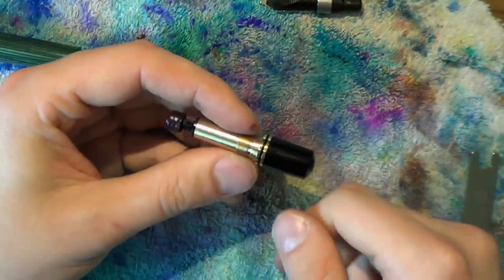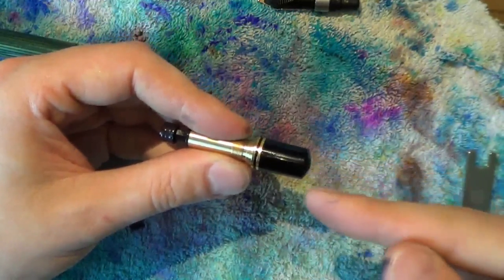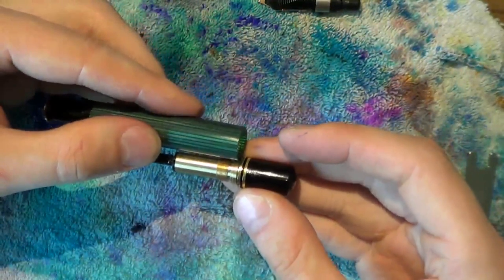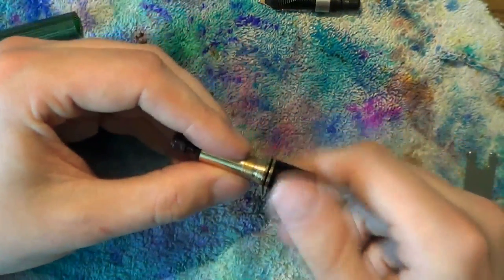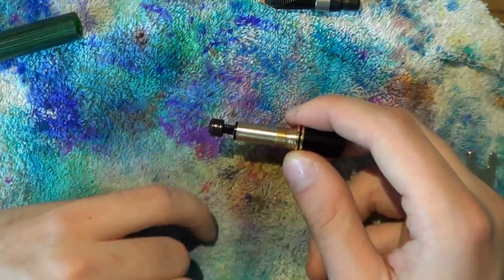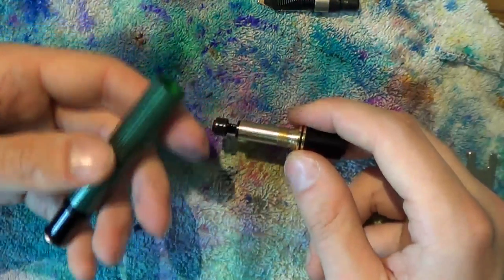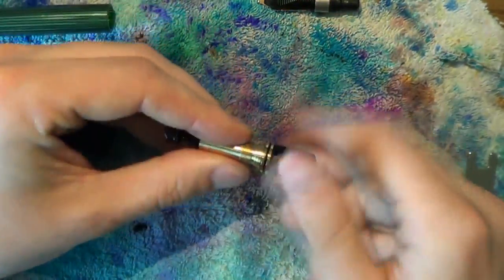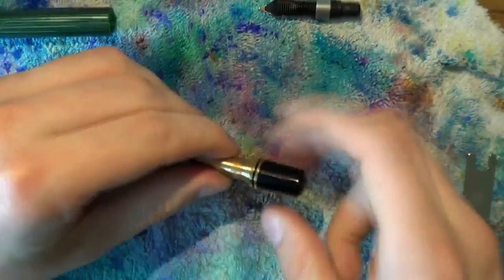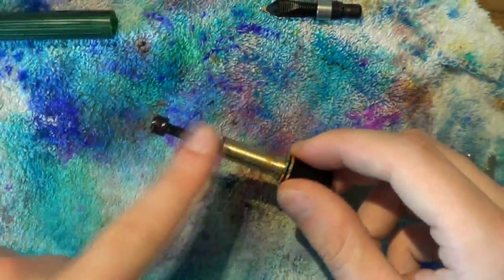What you want is a situation where you can screw the blind cap all the way down without the end of the piston pushing up and preventing it from closing. If you cannot screw this down all the way, you'll get a gap between the blind cap and the barrel, which looks a bit ugly. You also want the piston to be able to pull back all the way, because the farther you can pull it back, the greater the ink capacity. In honesty it won't make a huge difference since this is a pretty big barrel anyway.